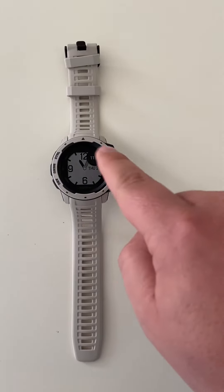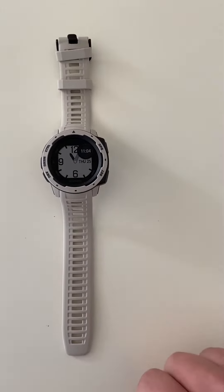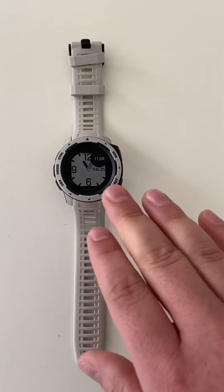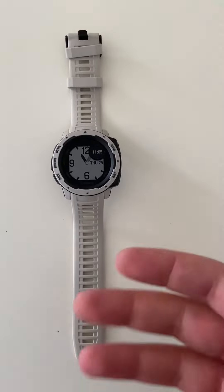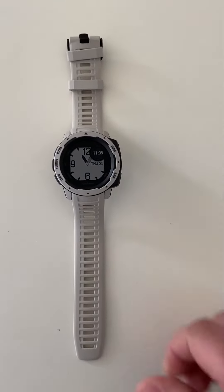The buttons overwhelmed me very quickly, just because learning the sequences from an Apple user standpoint — which is what I use, I've been using my wife's Apple Watch — it's just a lot.